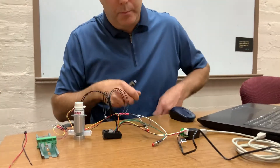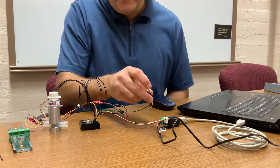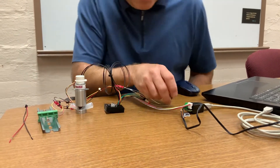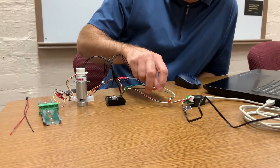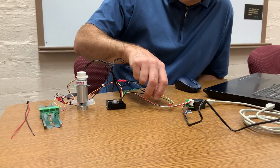We have two switches we put in so we can show functionality. One switch closes it and the other switch opens it — we have closed and open.